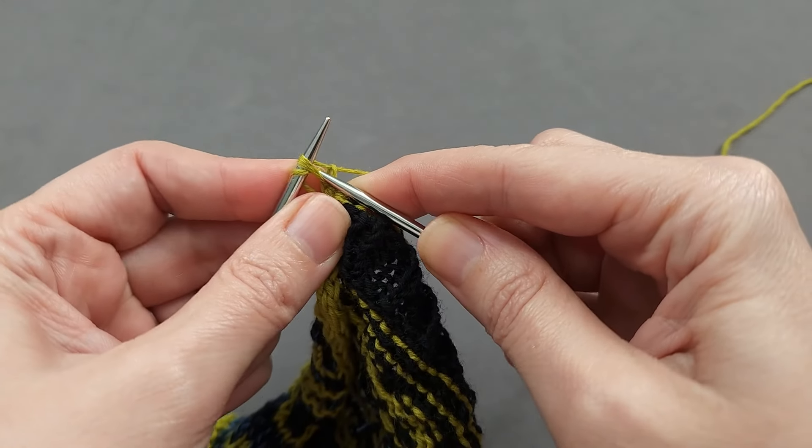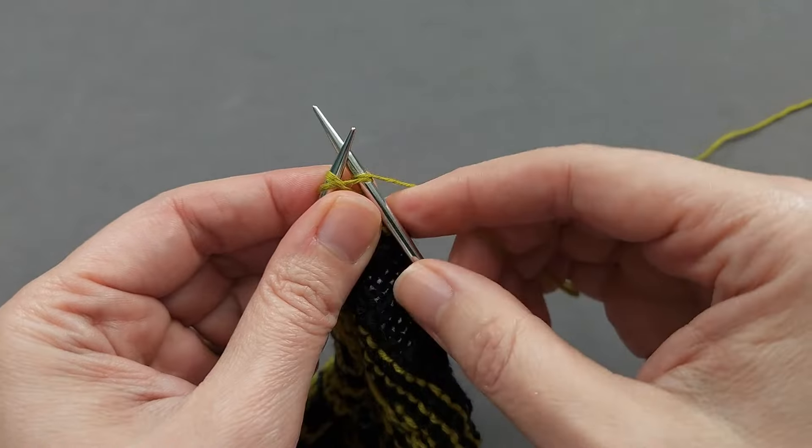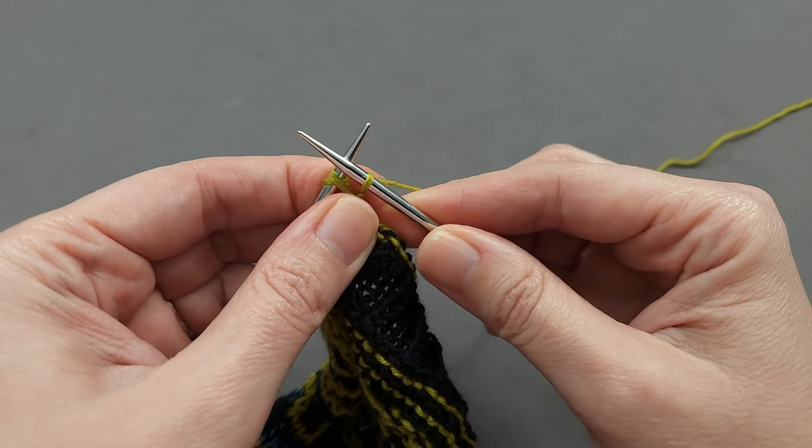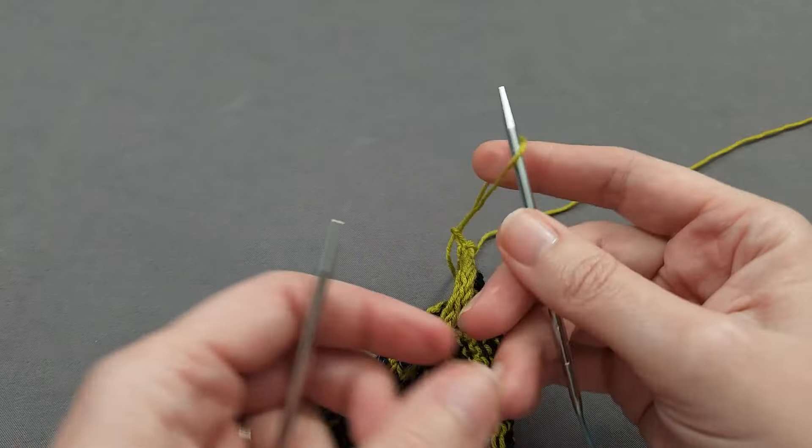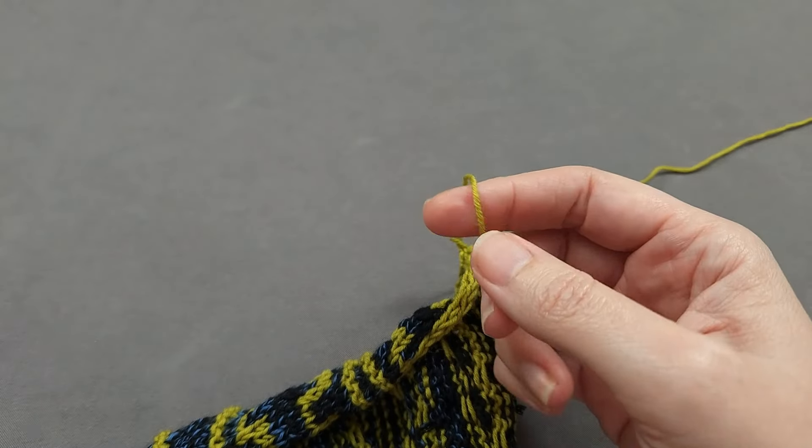Go knitwise through the next stitch, pull it through, then knit that last stitch and drop them both off the left-hand needle. Now open up that loop a little bit and remove your needles.